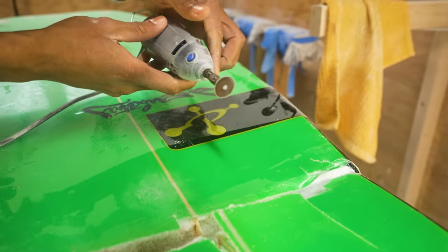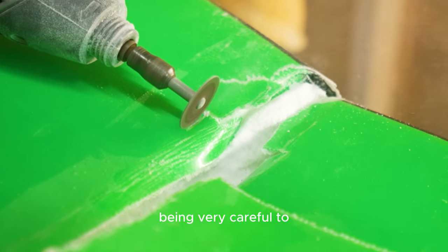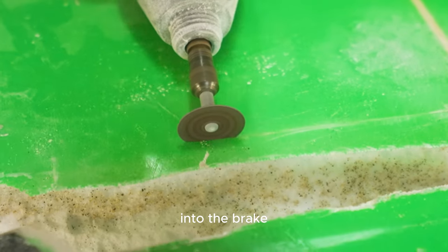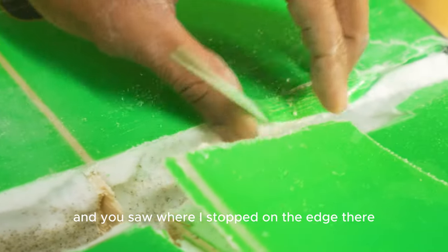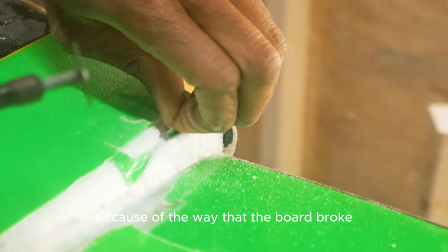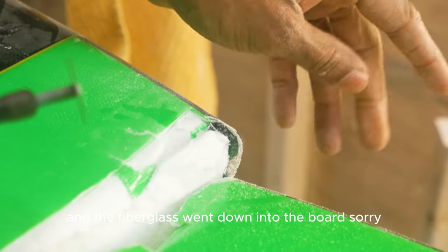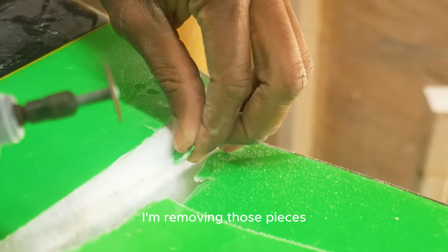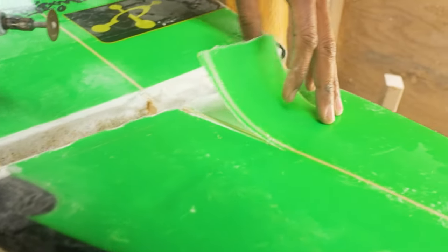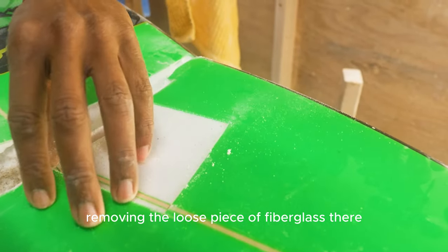Now taking the Dremel, being very careful to cut only along the line where the glass is dipping into the break. You can see where I stopped on the edge — where the glass is dipping down. Because of the way the board broke, the foam was crushed and the fiberglass went down into the board. Here I am removing those pieces. I'll leave the rail section to try and connect it; this loose piece of fiberglass has to go.